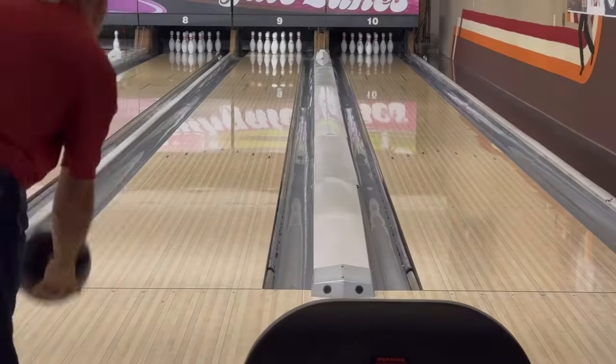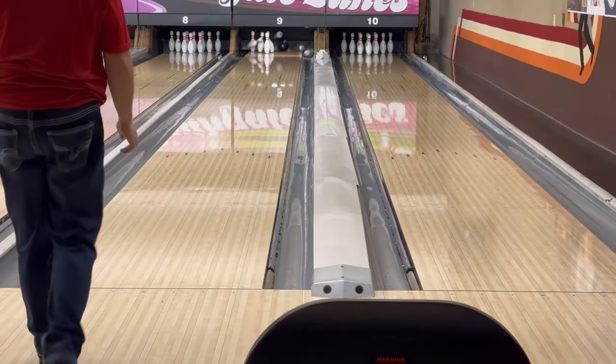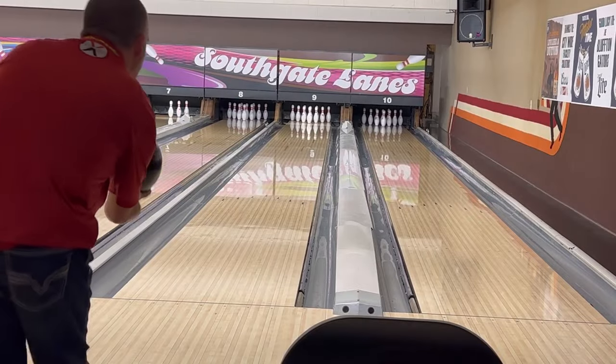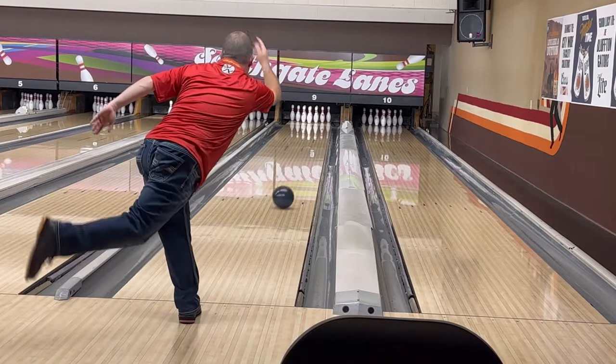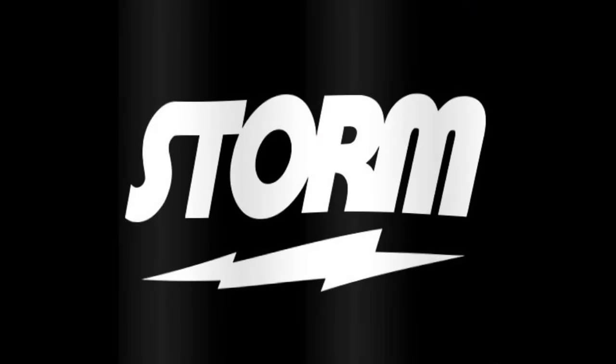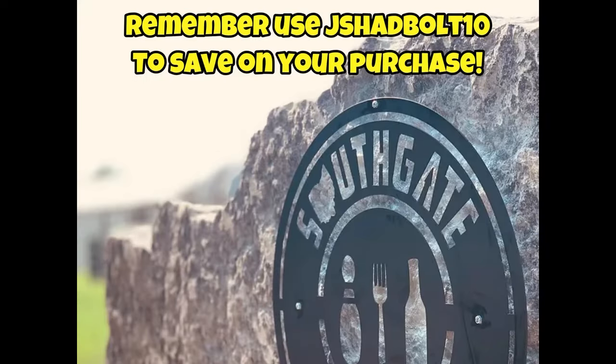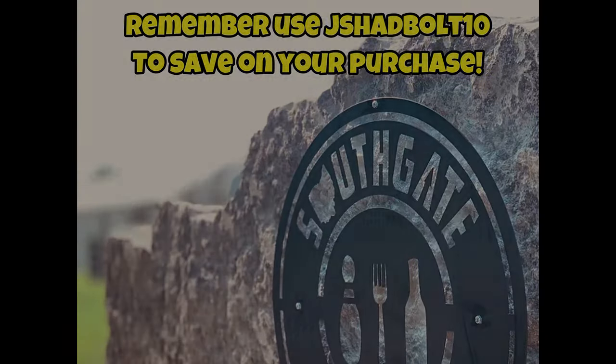So if you're seeing some varying results, things that don't make sense to you on the lane, you could be causing that. Thank you to Southgate Lanes for allowing us to do these videos and for the amazing equipment. Please use the discount code JEFFSHADV857 at BOLIFY.com for your first purchase. Thank you for watching today.